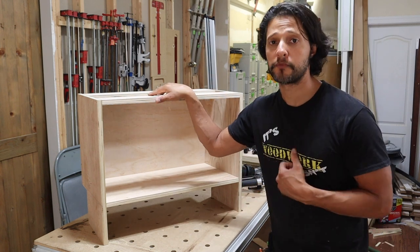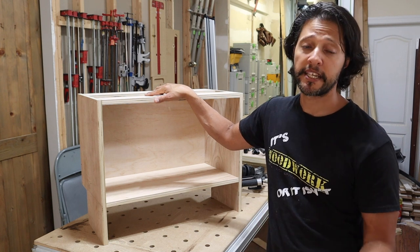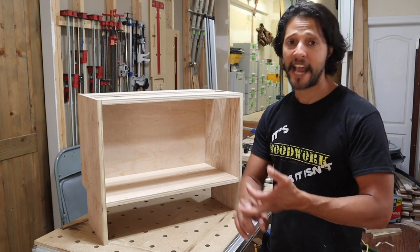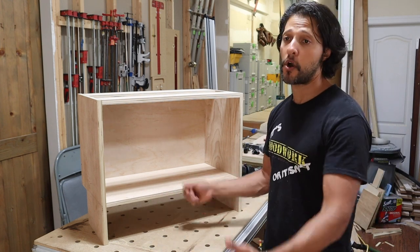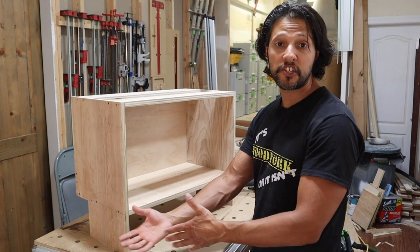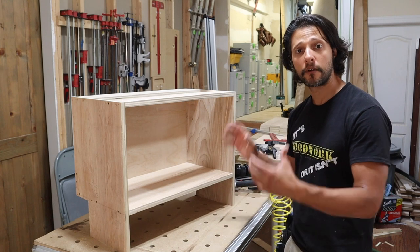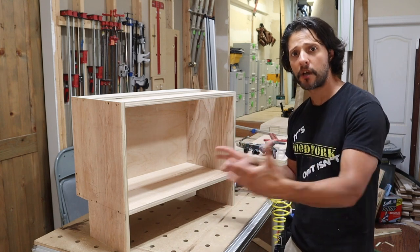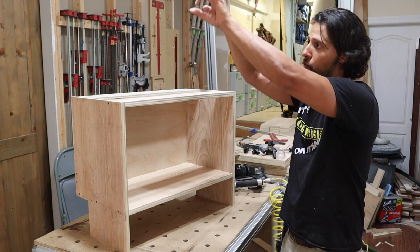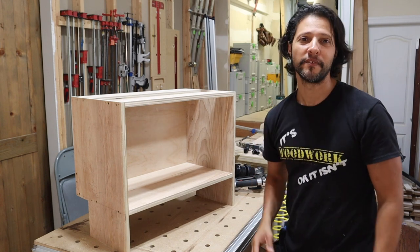If you liked the video, give it a thumbs up, hit subscribe, and click the notification bell so you know when I upload. I'm adding this to the cabinet building series playlist because there are a lot of tips and tricks here — not everybody has a domino machine or a pocket screw jig. This method works whether you're hiding screws between two walls or using solid plugs to fill the holes. Next time I'll film the installation of the window seat, including the doors, filler shaker panels, and the complete built-in wall.